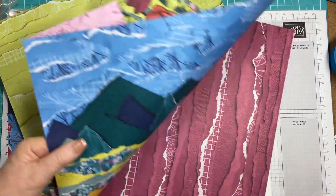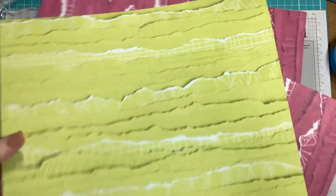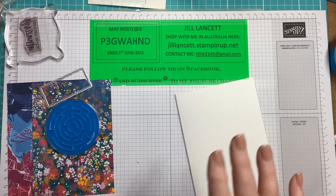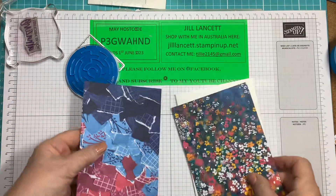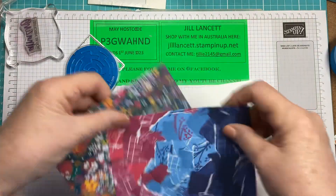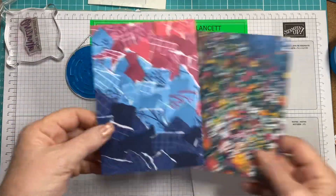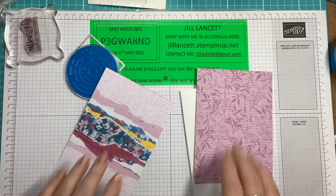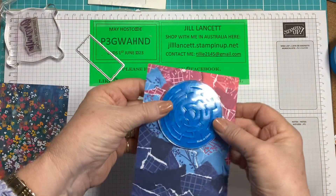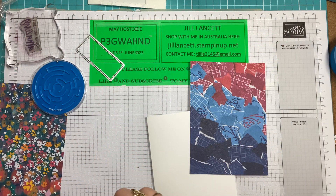Yeah, beautiful. Absolutely gorgeous. I did do a video on it the other day so you can go back and have a look at that one. Now, this could be for female or male. That looks male, could be male; this could be female — they both could be either or. Or you could use the backs. But I chose this one because I wanted to use this blue maze on the front of it.